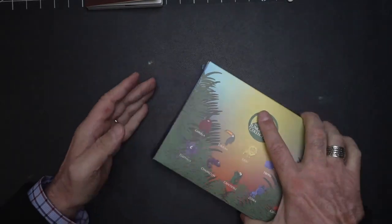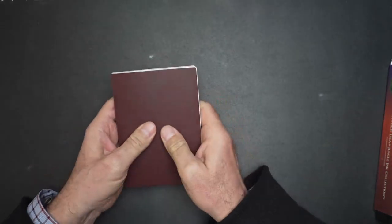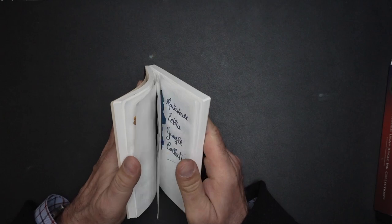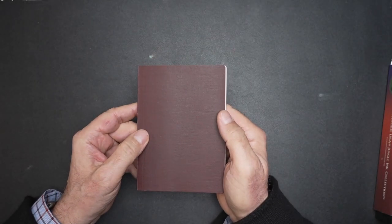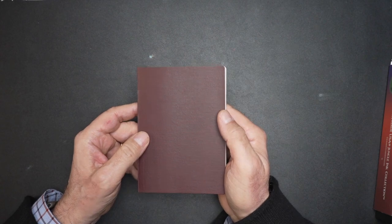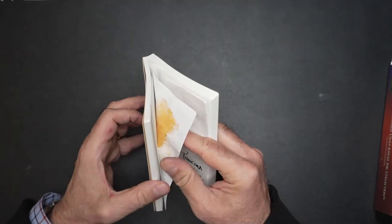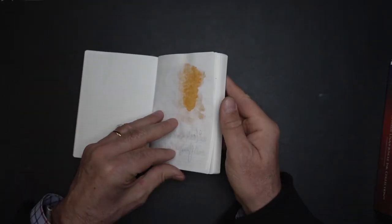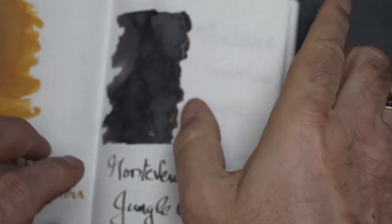I've done some swatches already rather than doing them live. I have this little A6 notebook with Tomoe River paper, and that's where I did my eight swatches. We can look at every ink and I'll give you my impressions.